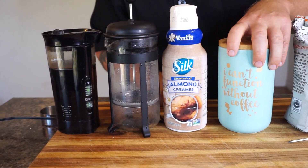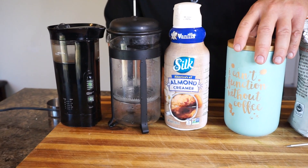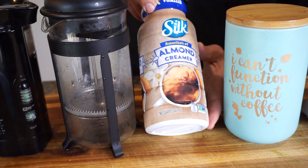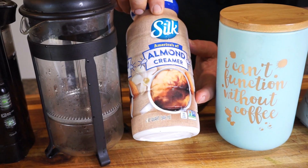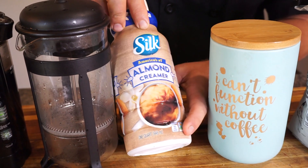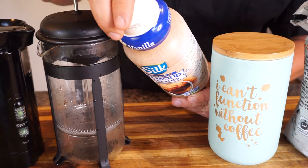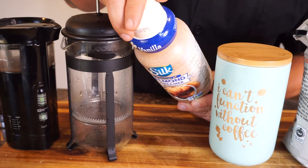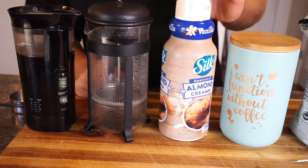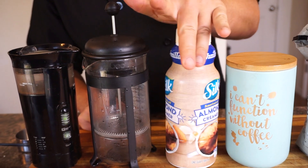I feel like it's a lot fresher when you make it because it releases those oils. The next ingredient we use is organic brown sugar — about one tablespoon per cup of coffee. This is our favorite creamer: it's Silk almond milk creamer, it's non-GMO and very clean on the ingredient list. It doesn't have any chemicals, and they don't use carrageenan, which is hard to find with a lot of creamers nowadays. Really love this one — the taste and everything is pretty good.